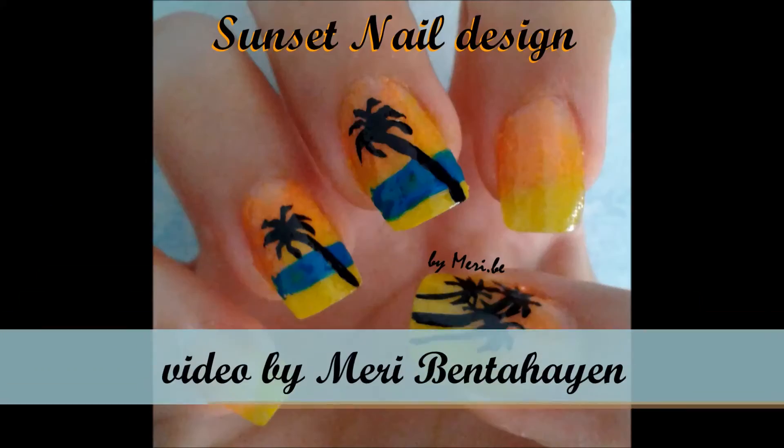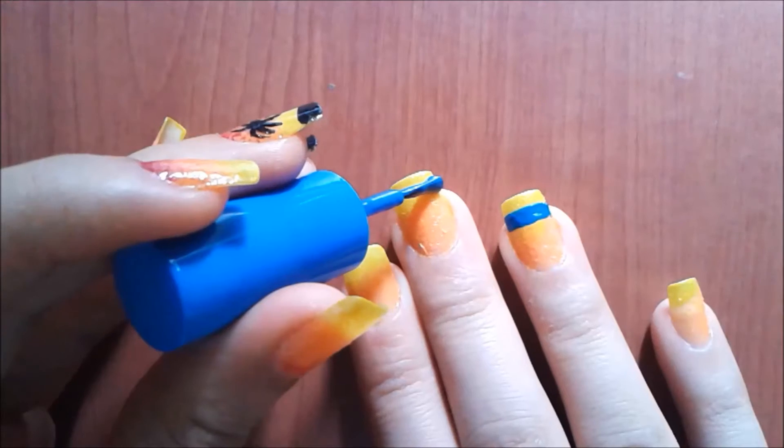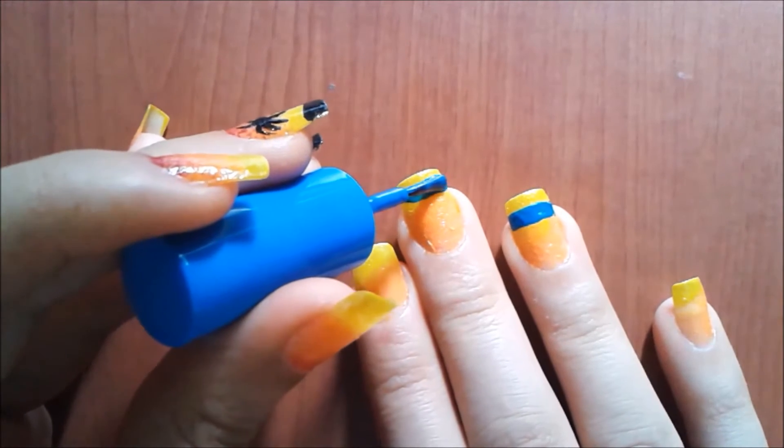Hey everyone, for the snap design I start with a base coat, then with a sponge I added a gradient of colors. I added a blue stripe to represent the scene.